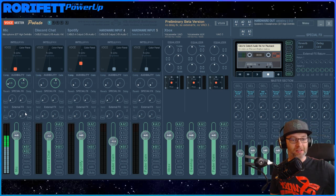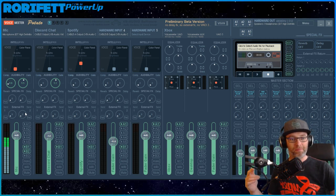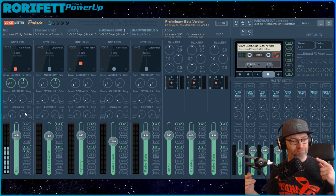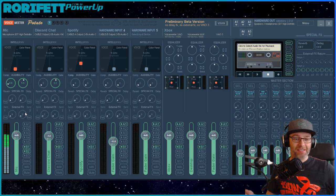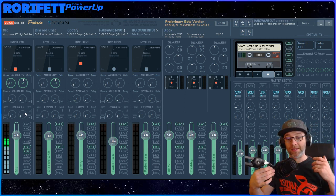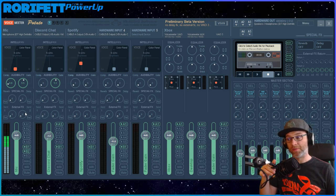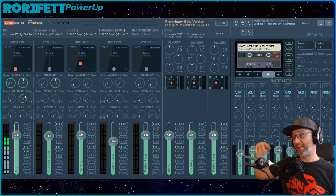My mixer that I use to put all my audio into my PC has built-in special effects, but they all sound terrible - they really sound like I'm in a cave every single time, no matter what I do with them. So yeah, it'll be nice to see what the software does on that front. We've got some reverb and some delay here as well.